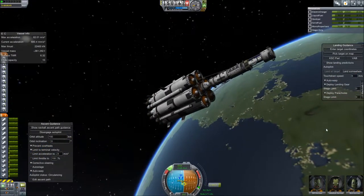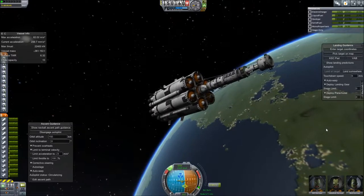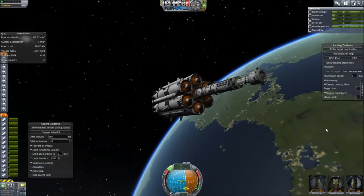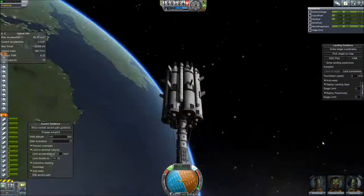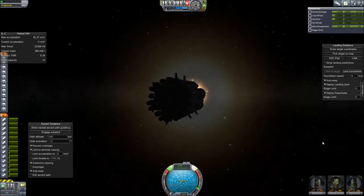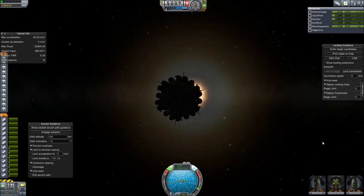And there we have it — the first part of the station is in orbit. Now let's correct it and line it up the way I want it. Let's make it face towards the Sun. When I deploy the solar panels, it'll collect a lot more electricity that way. And there we go — perfect.